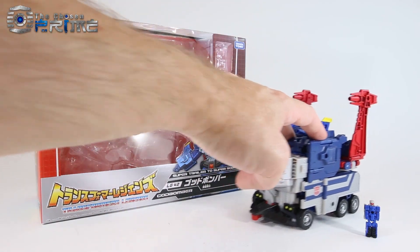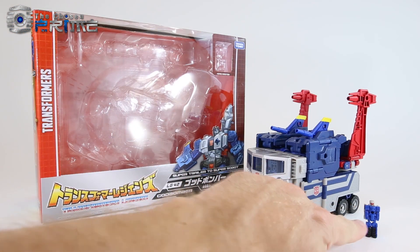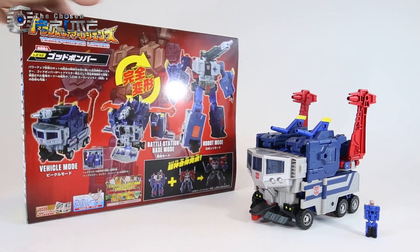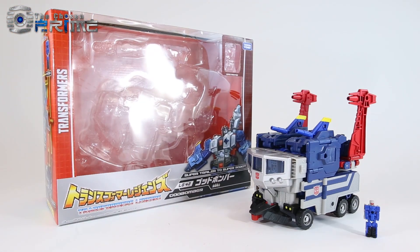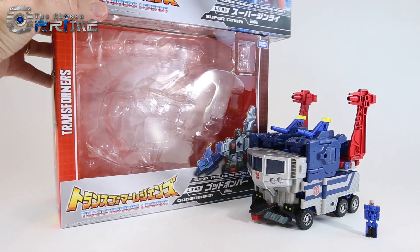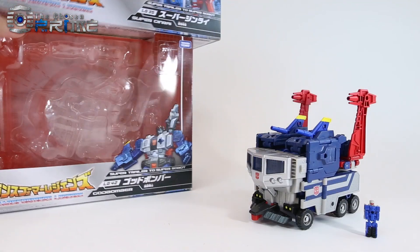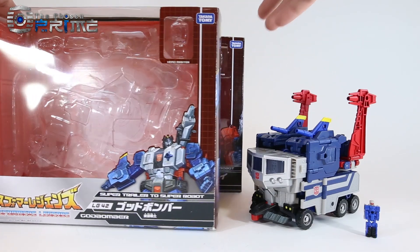Here's the figure in his base vehicle mode, very standard to what his G1 version looks like. You can see his little Titan Master there. Here's his box — it's very similar in size to the one that came with Jinrai. It's the same overall height and depth as the Jinrai box, but Jinrai has a little bit longer box when you put them up side by side.